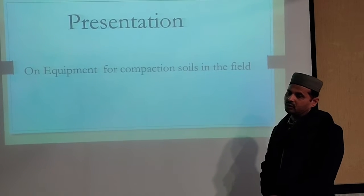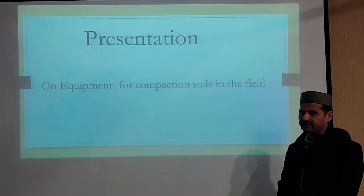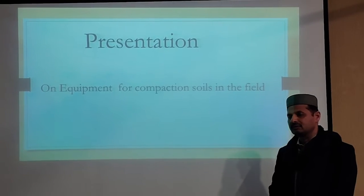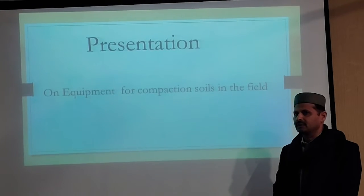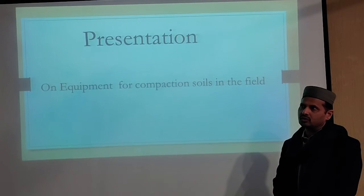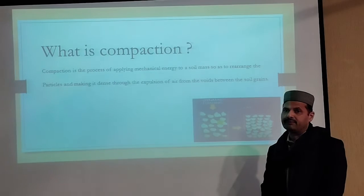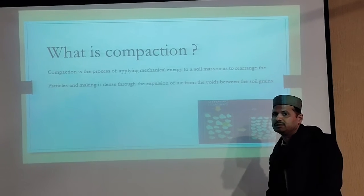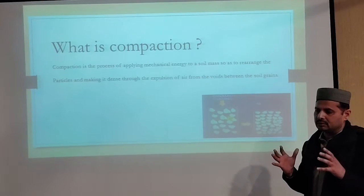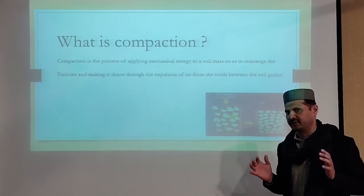Today I am going to present our equipment for soil compaction in the field. I would like to explain why we are going to compare soil in the field. Compaction is the process of applying mechanical energy to soil mass to rearrange the particles to make thick veins through expulsion of water from between the soil particles.